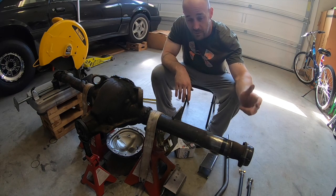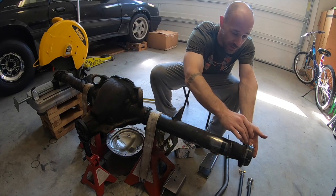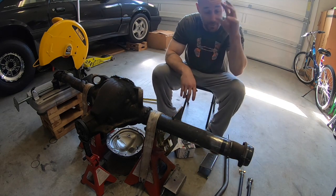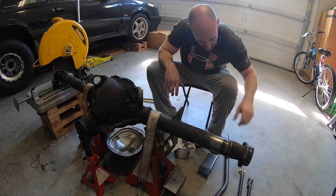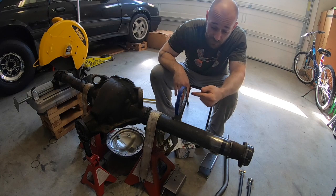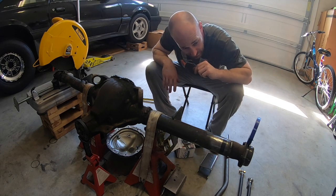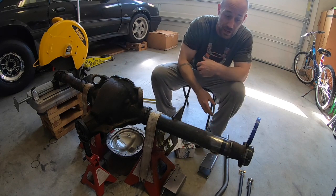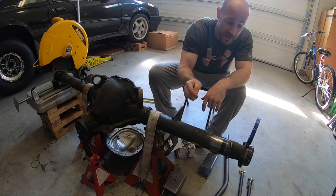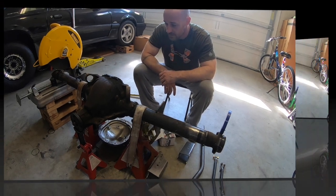I've got the Strange big bearing H1138 nine-inch ends bolted to the stock housing ends to verify brake positioning. I took an angle gauge and put it on top of the stock ends, then on the H1138 Strange bearings, to find the degree difference. When I cut these ends off, I found there's about a 37-degree difference, so when I weld the bearing ends on I need to make sure they're set at that 37 degrees.